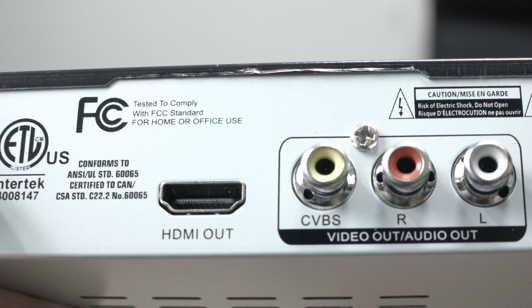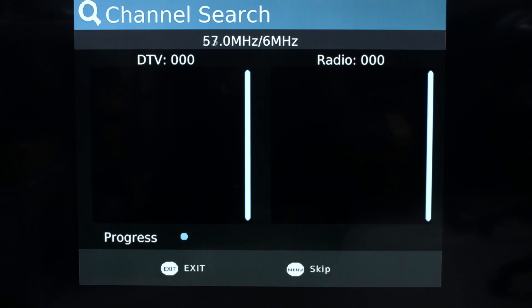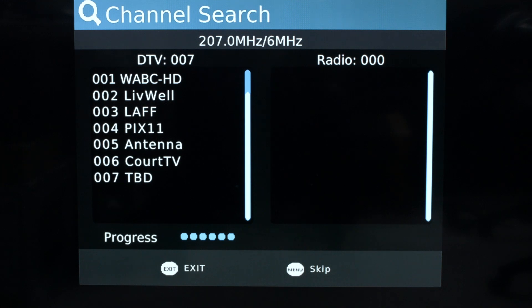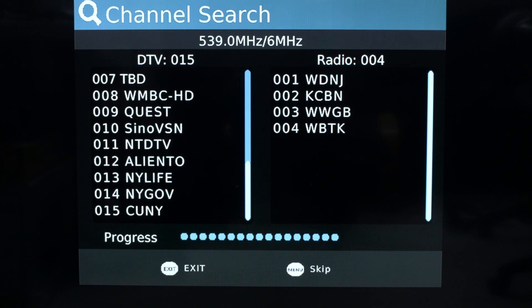Hooking up the DVR is extremely simple. All you need to do is connect a standard HDMI cable from the back of the box to your TV set. Once you plug in the box, an install screen comes up right away. You just hit channel search and that does all the work for you — it goes through and finds all the high definition channels in your area, lists them out, and configures the box so you're all set to go.